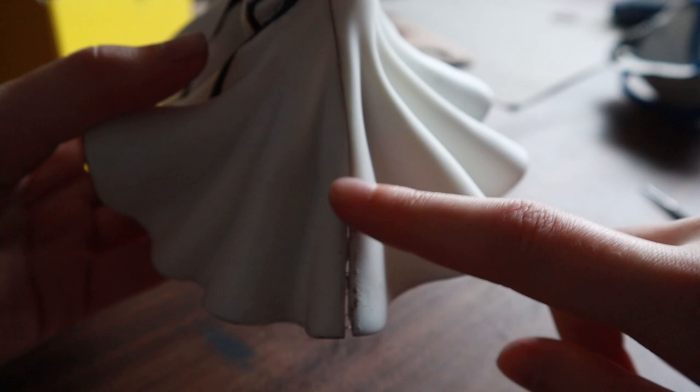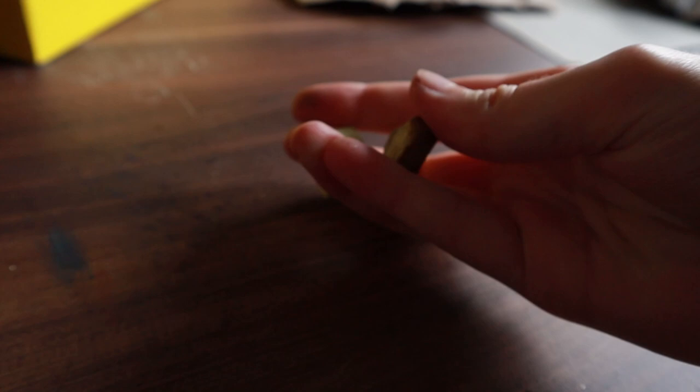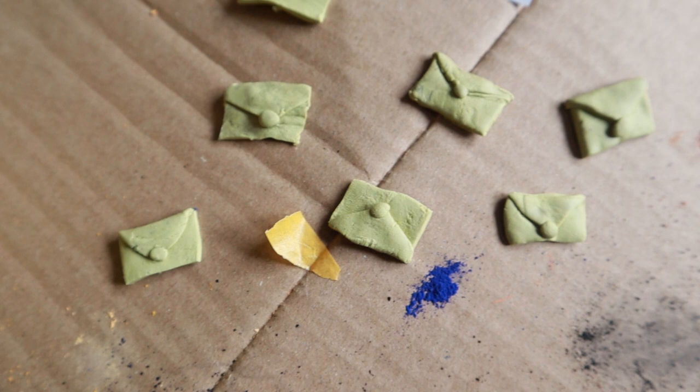When I tried to glue the two halves of the skirt together I noticed that they didn't fit, so I used Milliput to fill the gap. I cut the same amount off of both parts and mixed them together. Then I covered the gap with the modeling clay. With the excess clay I sculpted some letters that I'm going to add to Violet's base later.